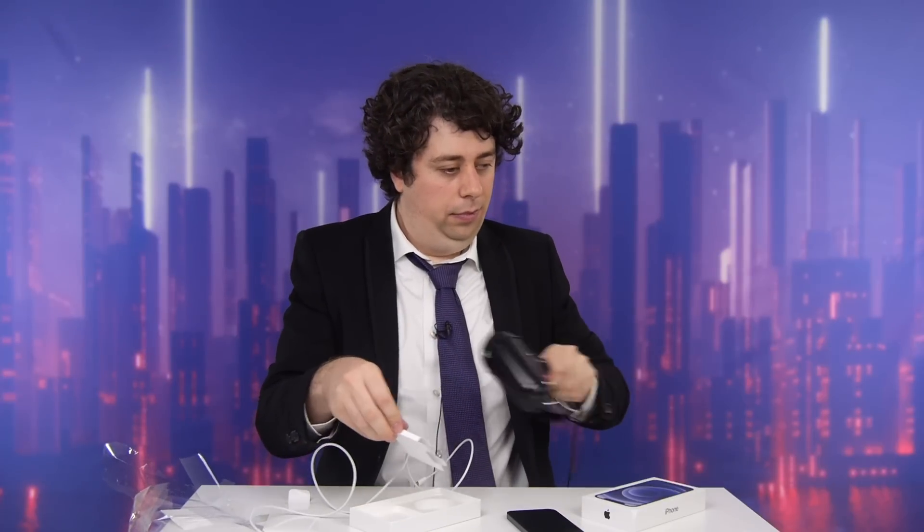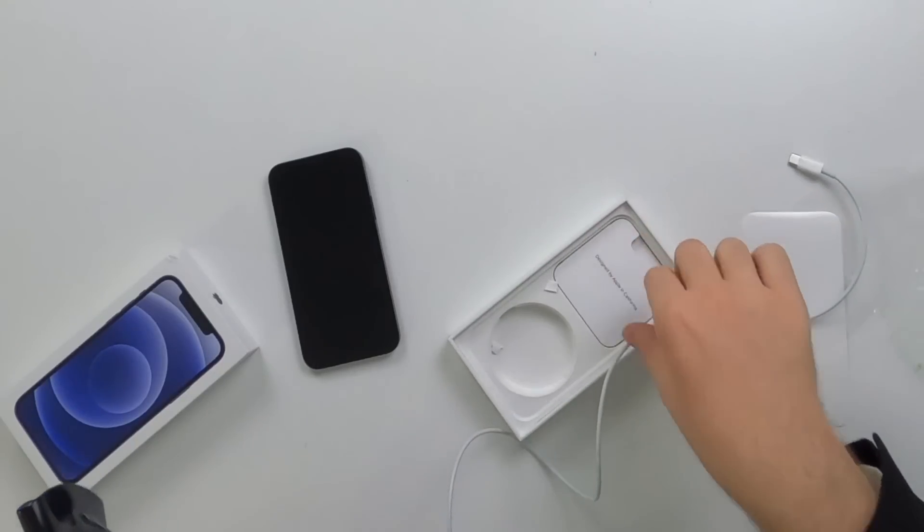First things first, let's get these documents back in their proper place and in their proper order. To do this we'll need the help of a blow dryer, except set it to reverse — that way we can get all that Apple hot air back where it belongs. Perfect, and in it goes. Now when it comes to putting the charger back into the iPhone 12 box, well, we'll just have to use our imagination.